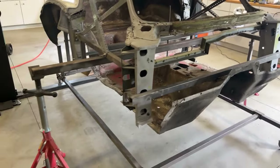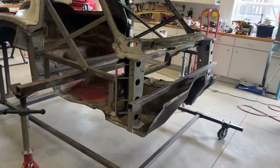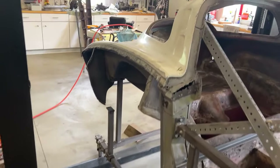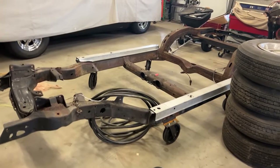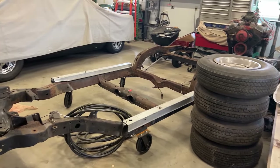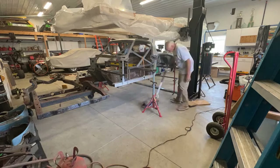I'm out here today. I got all the sandblast enclosure rolled up. I'm going to support the back of the vehicle on the lift, then roll the body dolly out and roll the frame in to check out all my patches and repairs on the birdcage — make sure they're all lined up.